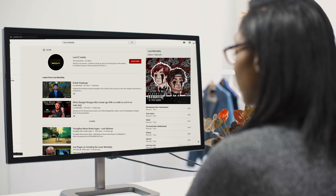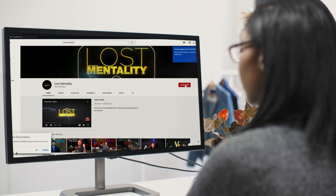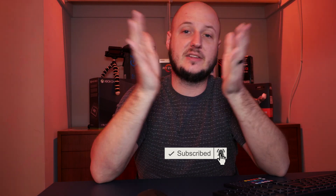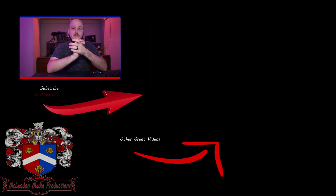My name's Lost Mentality. This video is going to be short, but if you find this content interesting, consider subscribing to keep up to date with everything I put out. If this helped you connect your Lumix to your Windows 10 computer, go ahead and hit that like button and subscribe. I do a lot of reviews, tips and tricks, and a little bit of gaming.